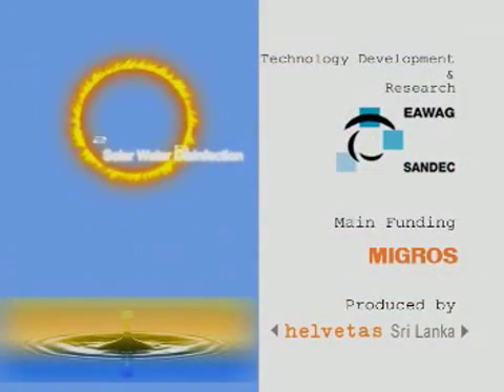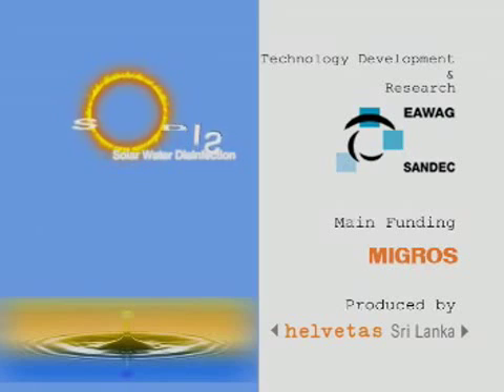This message is brought to you by Helvitas Sri Lanka and the rays of the sun.